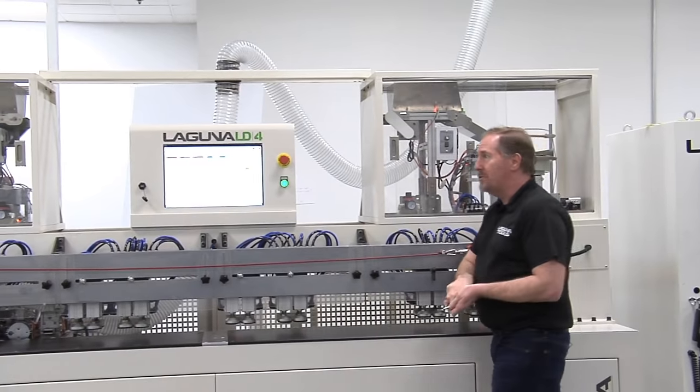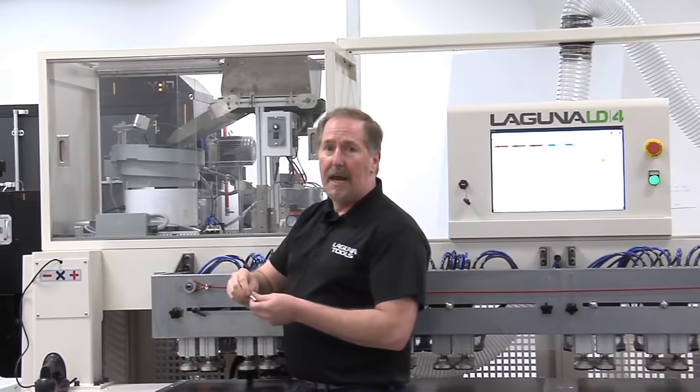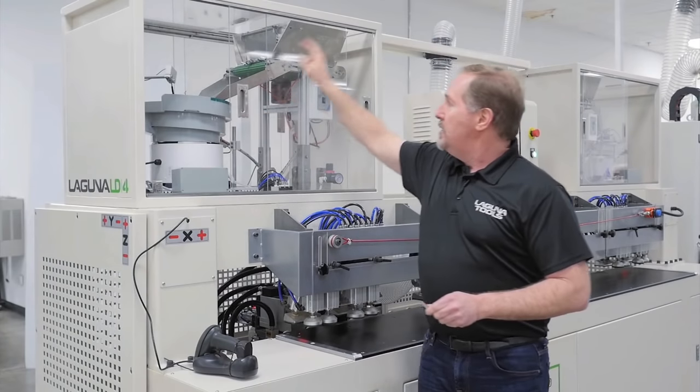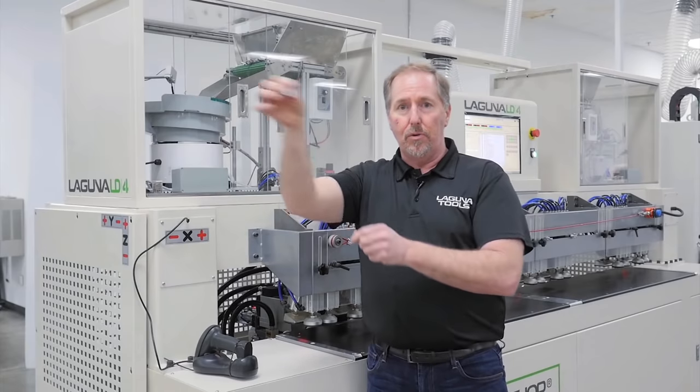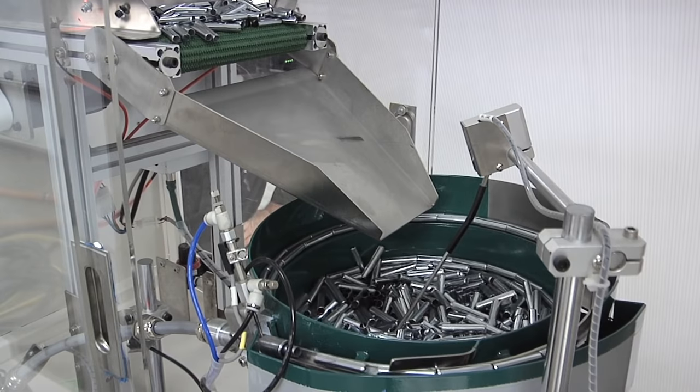On the opposite side of the machine, there is a second hopper system that handles the spring pin. The spring pin simply drops right in, and again these are oriented, drop right into the control head, and are inserted into the side panels as well.